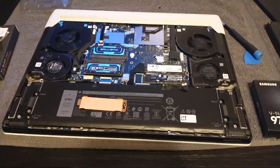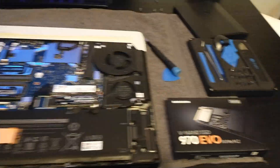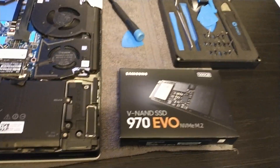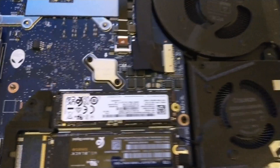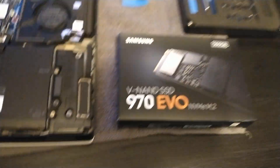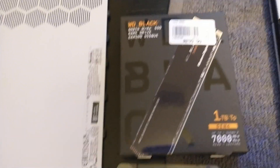The Alienware X17R1 comes stock with a 1TB NVMe SSD. Looking at the specs and serial number, this card matches the specs of a Samsung 970 Evo. What we're going to put in its place is a Western Digital Black SN850.